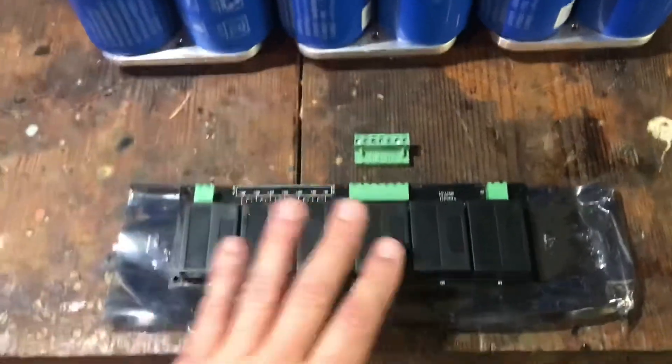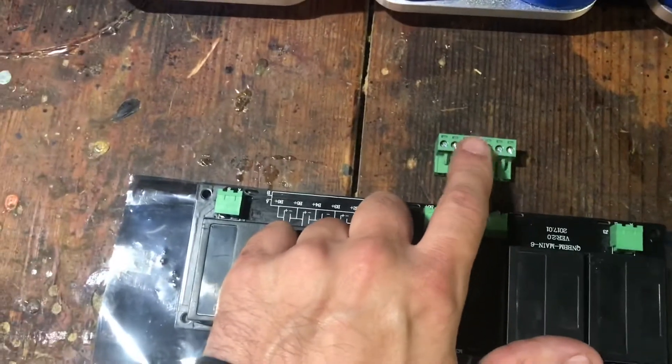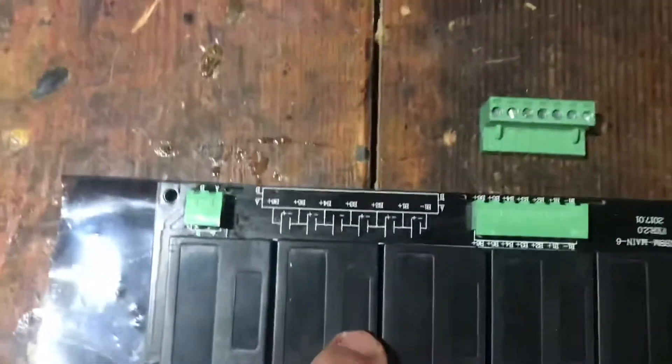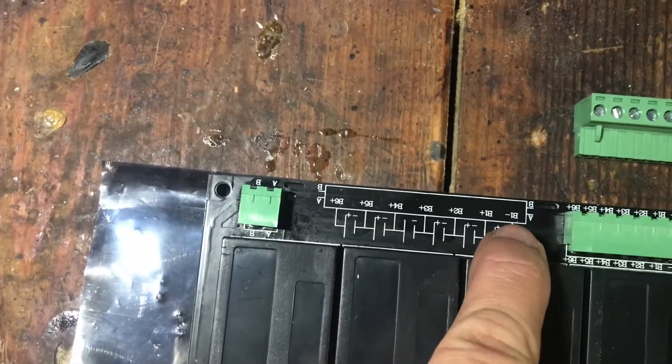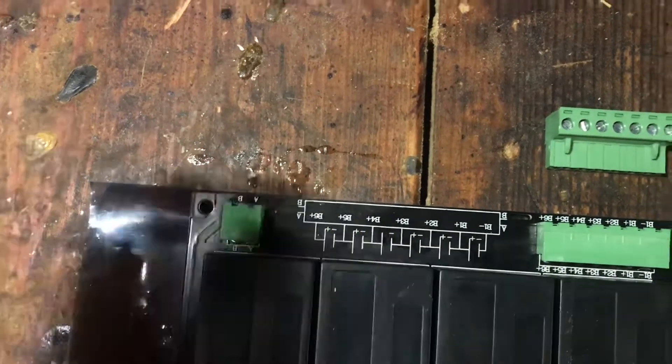This is the QNBBM balancing board. These are the daisy chain and the balancer boards. There's a little wiring diagram right here. You can see there's B negative — that's the negative input — then you've got 1, 2, 3, 4, 5, and 6 positive inputs.